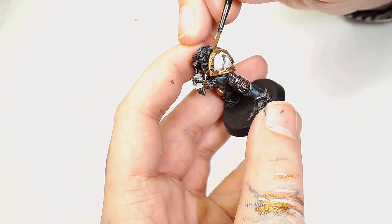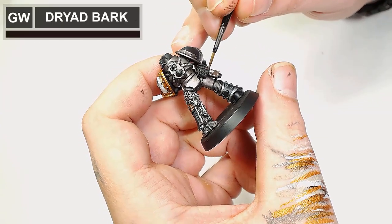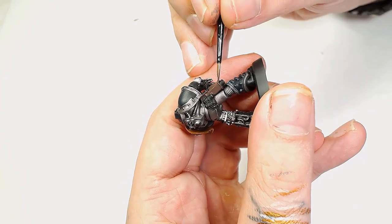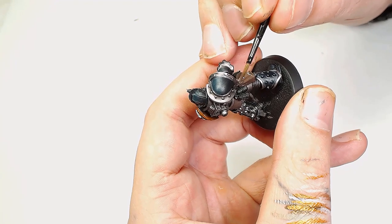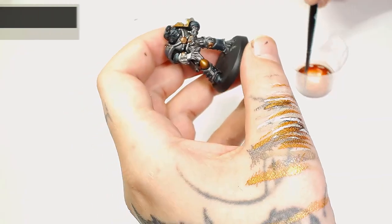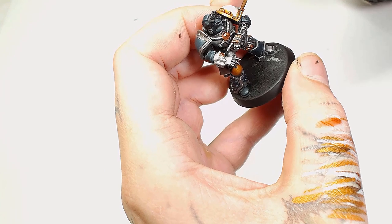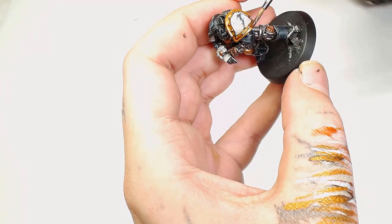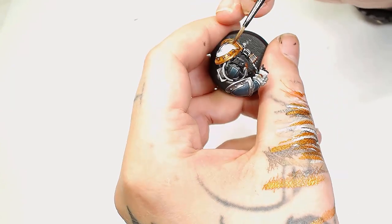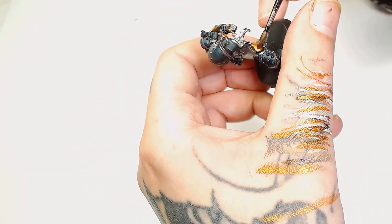Just catches the eye a little bit more. Now for the holster we're going to use a very simple combination — Dryad Bark by Games Workshop as the base. It's really important to try and bring out these other extra details he has around him because there's so much metallic on there; you want to put a little bit of effort into bringing out the other details to draw the eye away from all the metallics. Next up is a Reikland Fleshshade wash — watered down — going over the Victorian Brass pieces we've done. This is going to warm that up considerably and just make it contrast everything else. Do this in several thin layers until you get the look you desire.